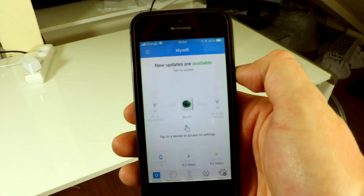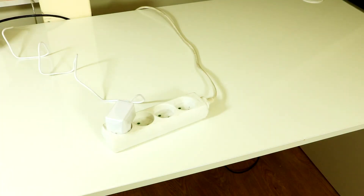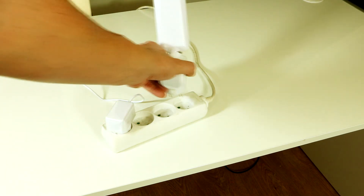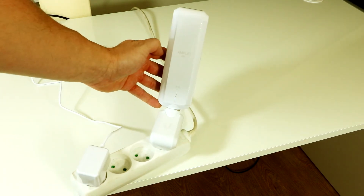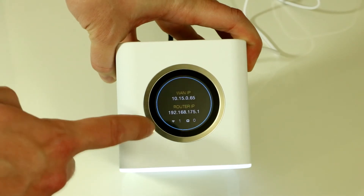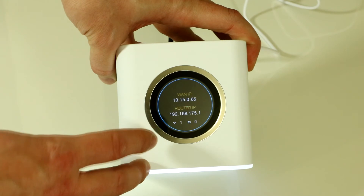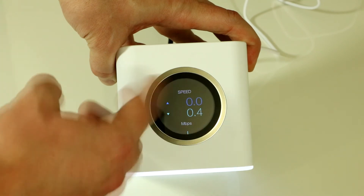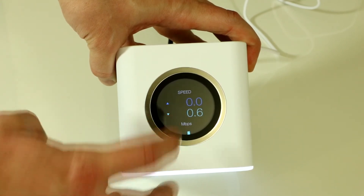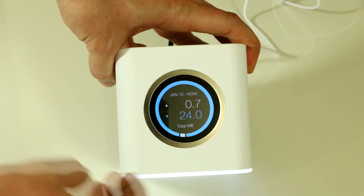Now you can connect your mesh points. To add a mesh point to your configured Amplifi router, simply plug it into any socket in your house — just like that. As you can easily see, one device is now connected to our new network. By tapping the display we can see the speed, port status, and also the date and time, which is a very nice feature.